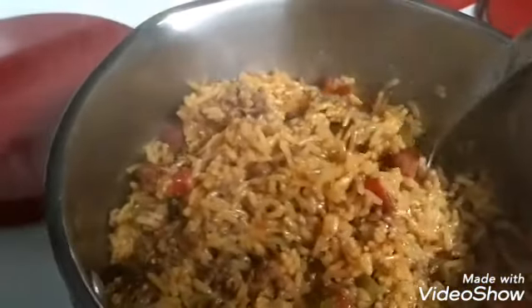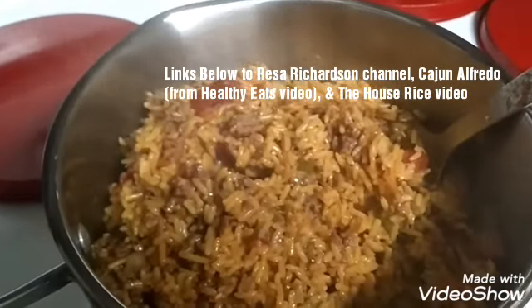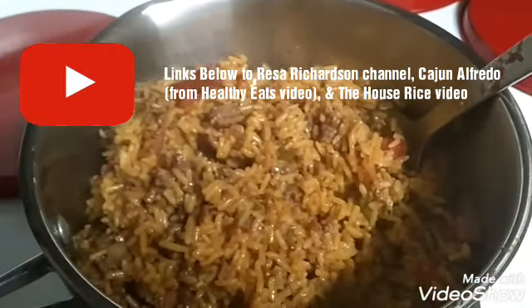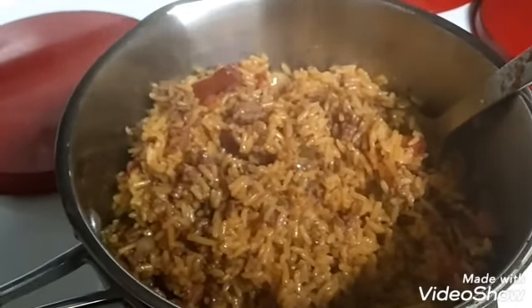My phone is about to die, so there you go guys — Risa Richardson's house rice. Go to her channel, check out her recipes, she's gonna get you fed right. There's another inspiration. Everything's going to be linked down in the comments. Later, gypsies.